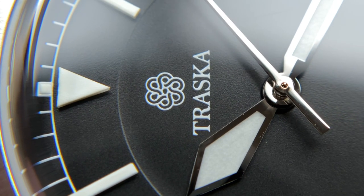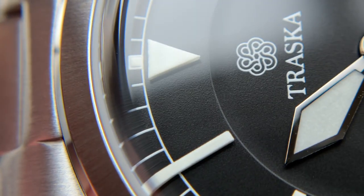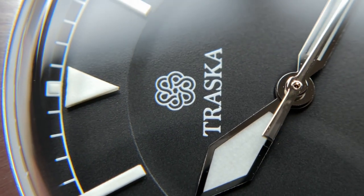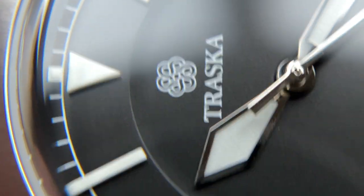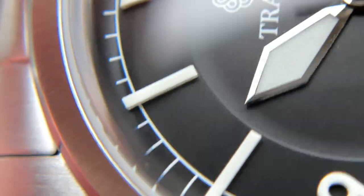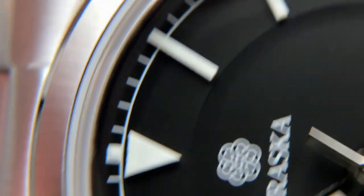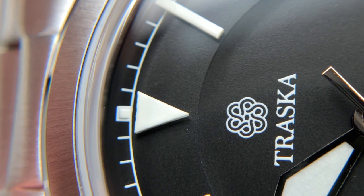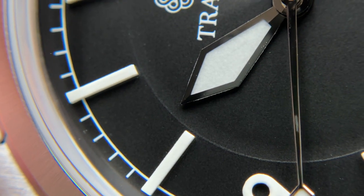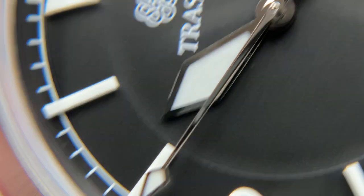Zooming in on the dial, the small details come to life — the three-dimensionality of the text matches the thickness of the seconds track pretty well. I'd like to see the seconds track maybe just slightly thicker, but that's a very small nitpick. The lume plots are full solid blocks with no metal surrounds, which unfortunately don't glow as strongly as you might expect from a solid block formulation.